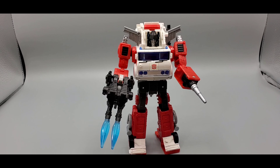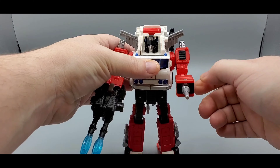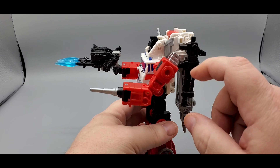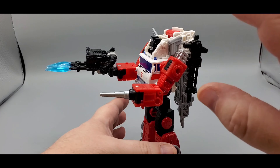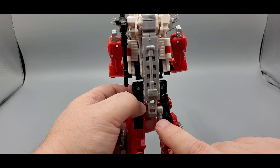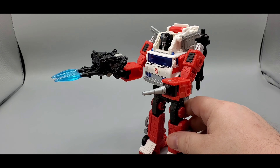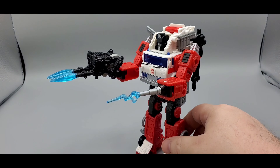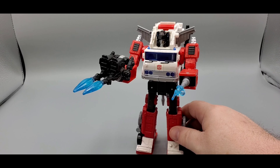I'm going to show you with the weapons — I just flipped the hand around and you put that little nozzle on there. Then you can hold his target master right there. You can hold his gun, or you can use both hands — you got a couple of options for the weapons. You can still store the nozzle and the hose right there. You can also put a little blast effect on the nozzle — there you go, he's ready to fight some fires.